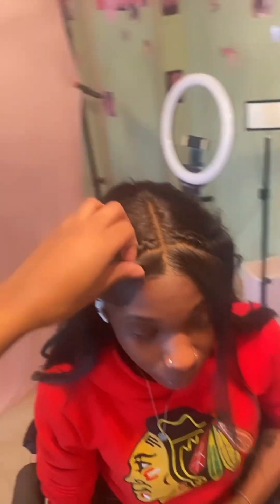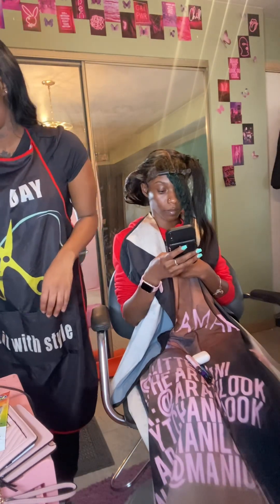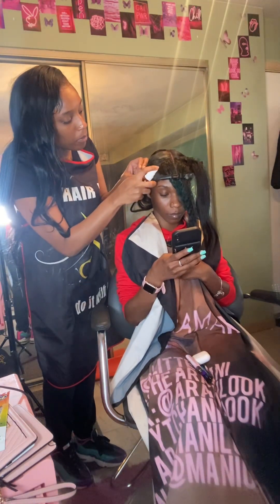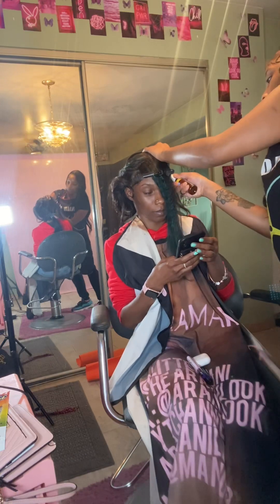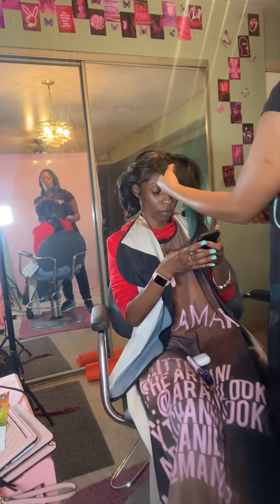Hey y'all, I'm back with another video! In that first clip, you saw a two-week-old frontal sew-in install on my client using Armani extensions, bleached and dyed by me. That was two weeks old and it was not lifting. She told me she was wrapping it and putting her bonnet on every night — that is music to a hairstylist's ears, for real. When y'all do what you're supposed to be doing, I'm extra happy!